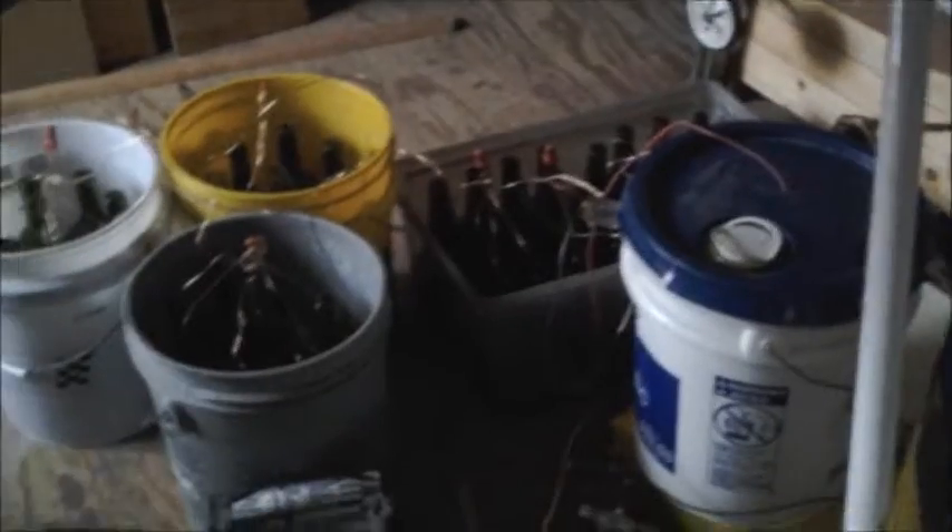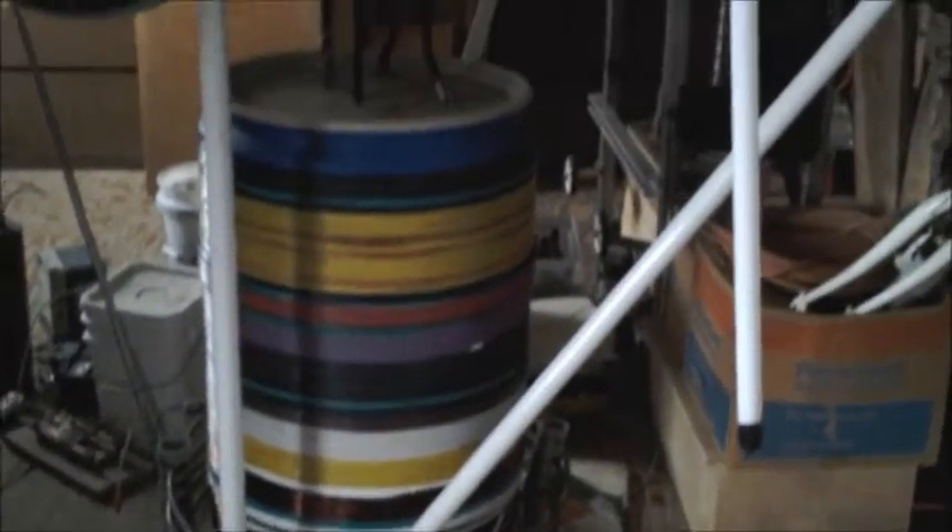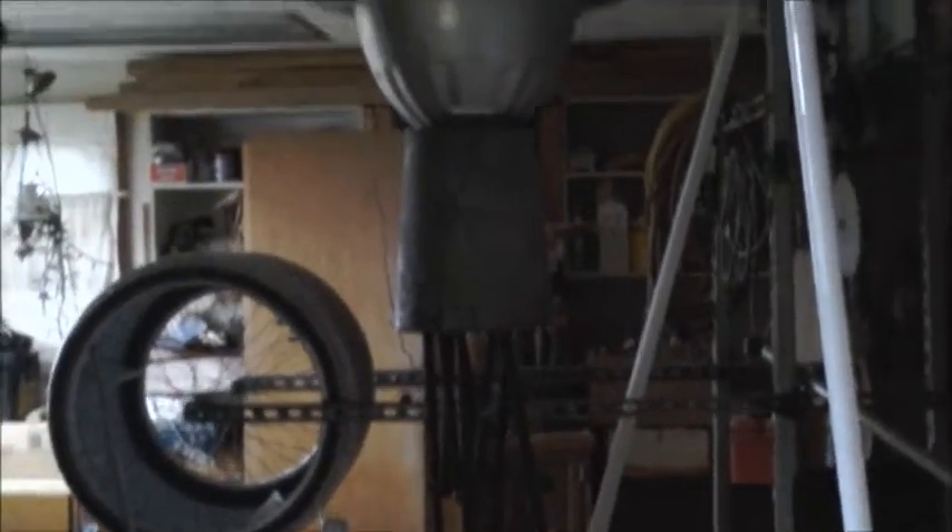The only thing I purchased, believe it or not, was the salt. It's all recycled. It goes to show what you can do with radiant energy. Tesla was right. Hope you enjoyed my space-age-looking arrangement — all made out of junk with a giant five-turn primary, three feet in diameter.